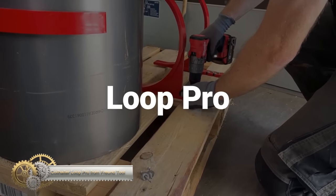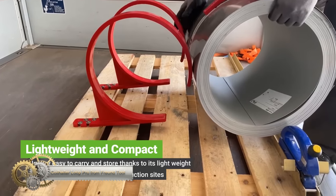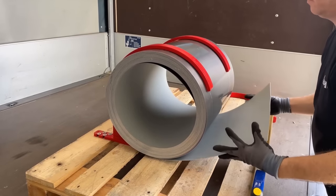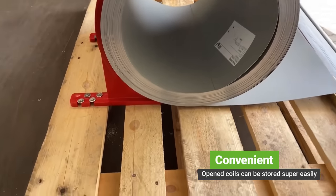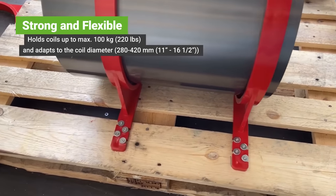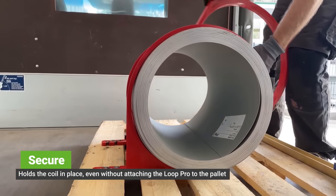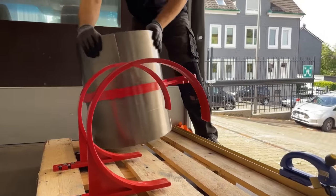The Coil Halter Loop Pro from Frume Tool is designed to make coil handling faster and safer. The Loop Pro allows for quick and safe unrolling of coils to the desired section length or for easy rolling backup, without the need for readjustment. It is light and compact, making it easy to carry and store, and can hold coils up to 100 kilograms while adapting to coil diameters from 200 to 420 millimeters. The Loop Pro fixes the coil without attaching it to the pallet, making it easy to store open coils. This powerful and flexible tool is ideal for construction sites.